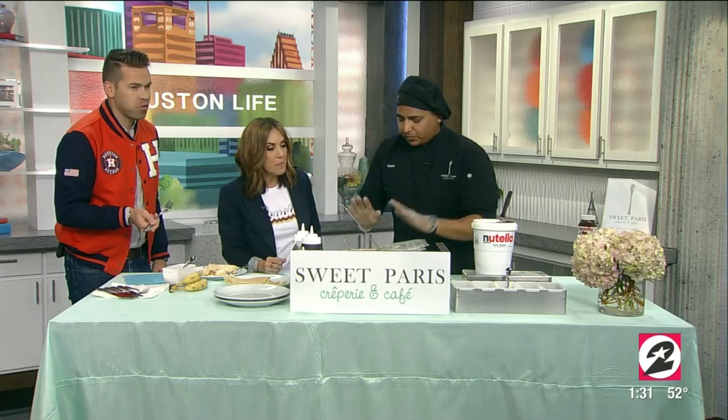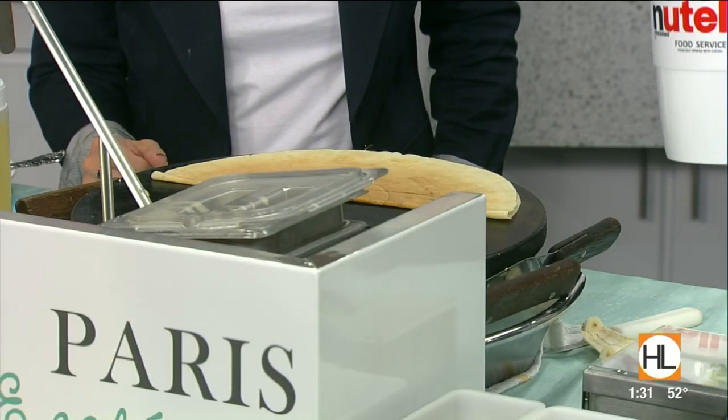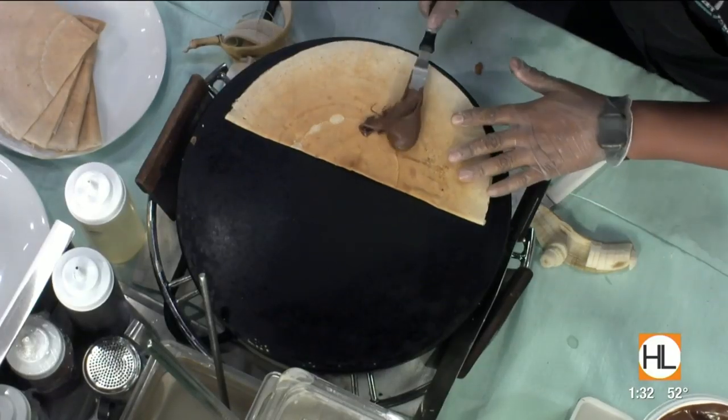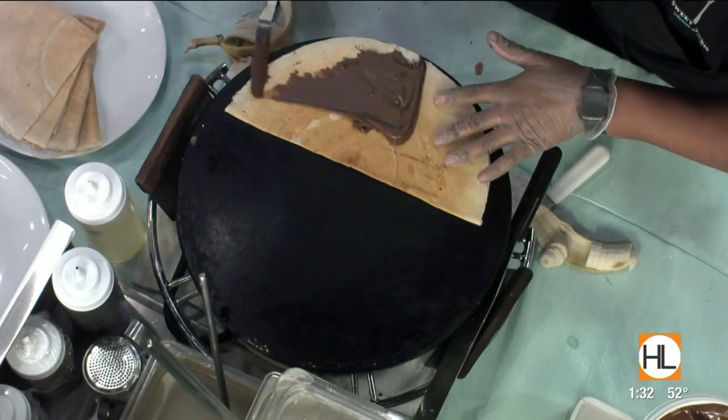Oh wow — this is the best day of my life. So I'm going to do just a little demo so you guys have an idea. We just take a little bit of Nutella, like so, and we're just going to try to spread it. This is just like peanut butter.